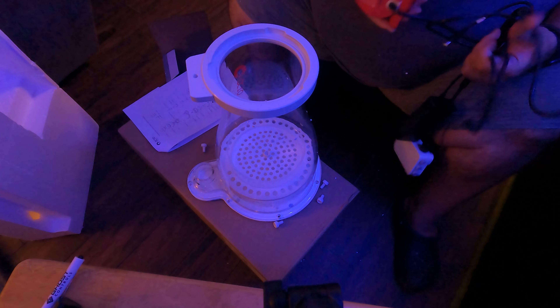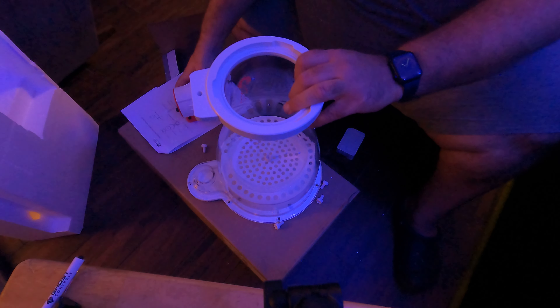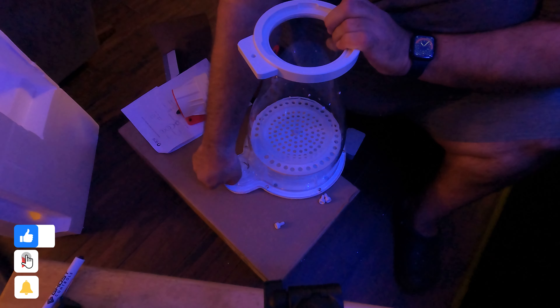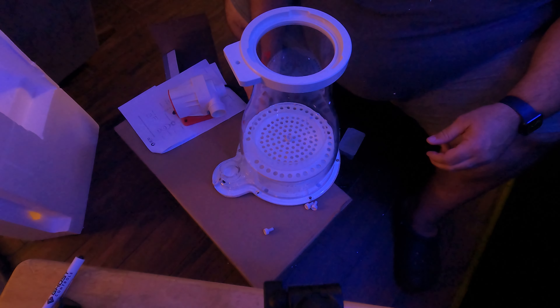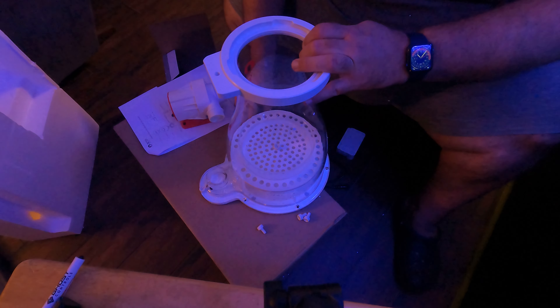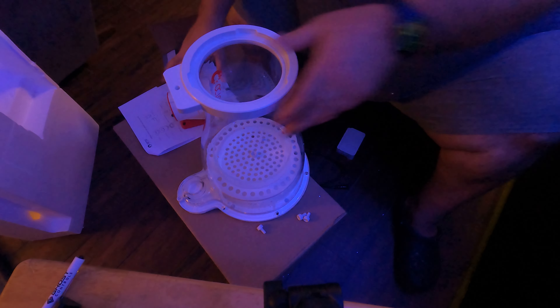It's pretty good. Oh - my hand fits in there. The skimmer cup is massive. Let me see if I can find the next part.